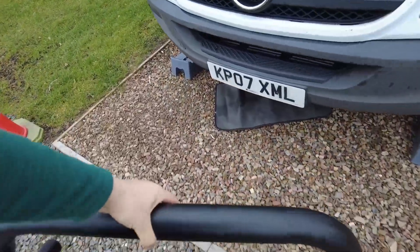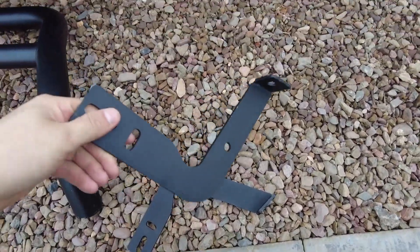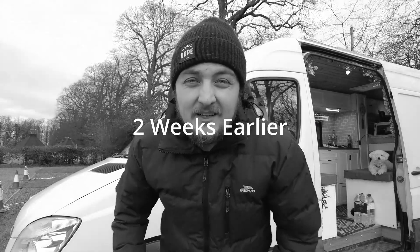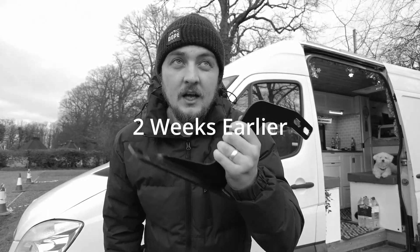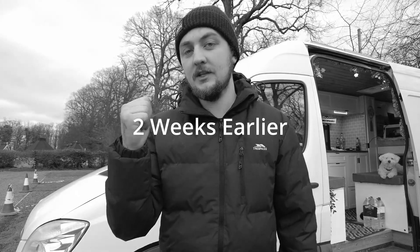So this is the bull bar that we're going to be fitting to the van. You get the bar, you get the brackets — this time they sent out the right brackets, I got the wrong ones last time. That was a fail because the company sent out the bull bar with brackets for a 2018 model, and this is a 2007 Sprinter.